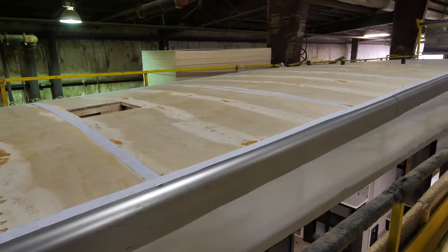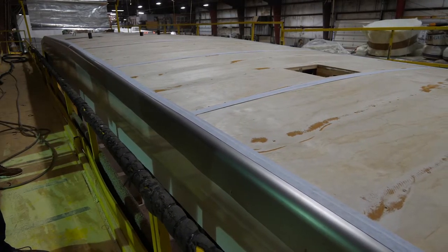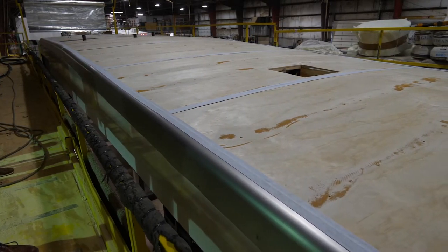We use two layers of batten insulation and radiant foil, and we also include two attic vents specifically designed for the attic.